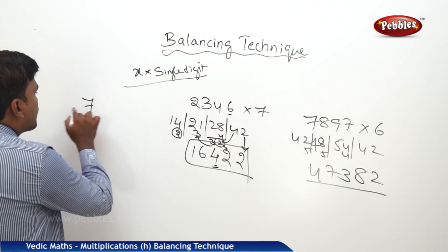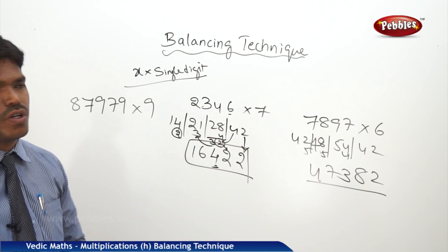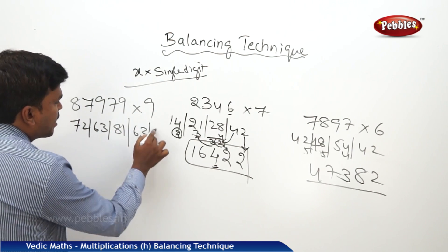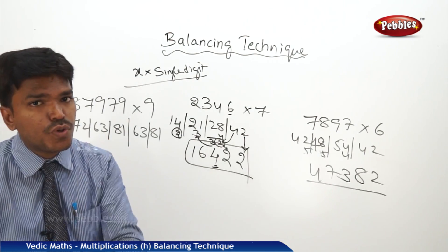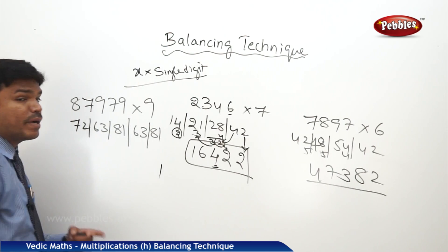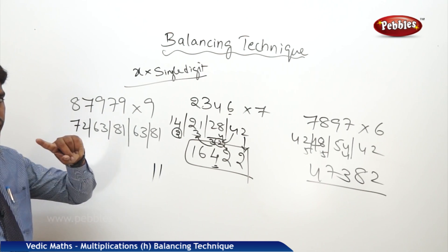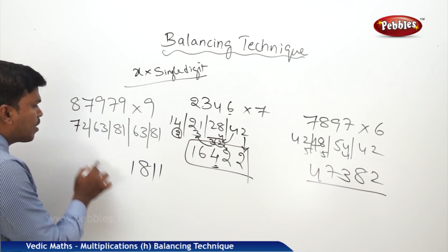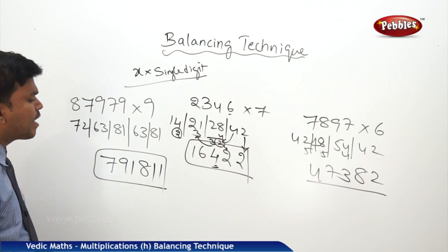One more example: 787979 into 9. Same way. 9 × 9 = 81. 9 × 7 = 63. 9 × 9 = 81. 9 × 7 = 63. You can start from left to right or right to left — it doesn't matter. But balancing, you have to do from right to left only. Drop 1, carry 8. 63 + 8 = 71. Drop 1, carry 7. 81 + 7 = 88. Drop 8, carry 8. 63 + 8 = 71. Drop 1, carry 7. 72 + 7 = 79. So finally my answer is 7,9,1,8,1,1.